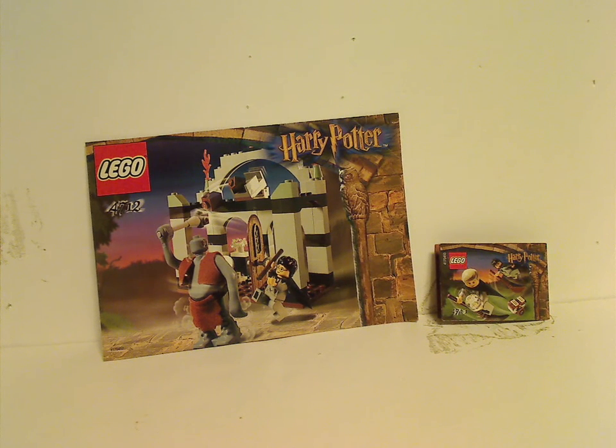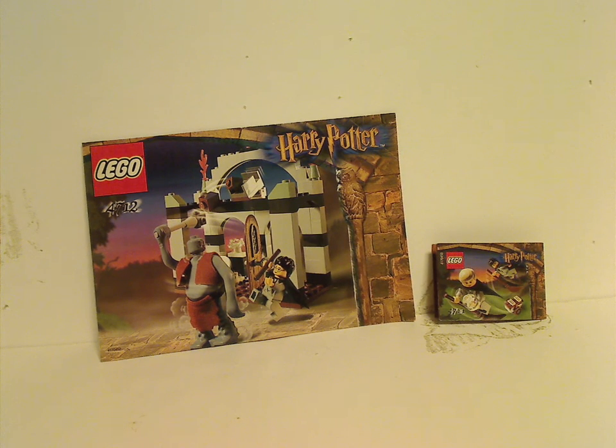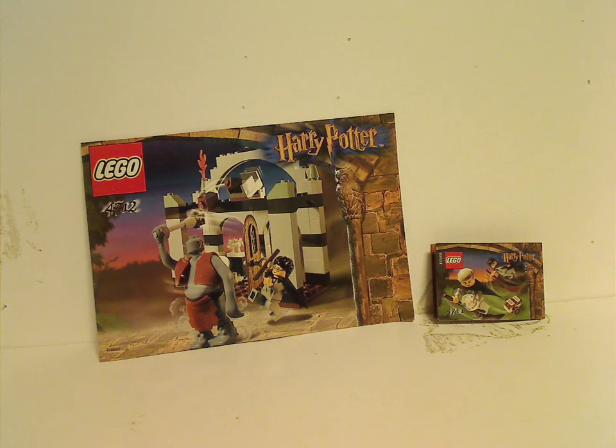Well hello everyone, Dylan here, happy Throwback Thursday. The rotation leads us to a Harry Potter review, and today we have Flying Lesson and Troll on the Loose from 2002.